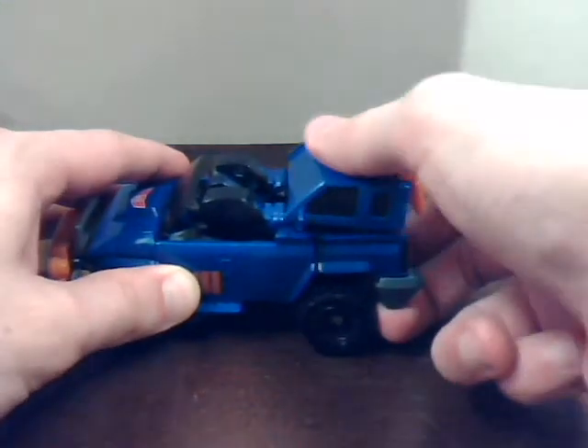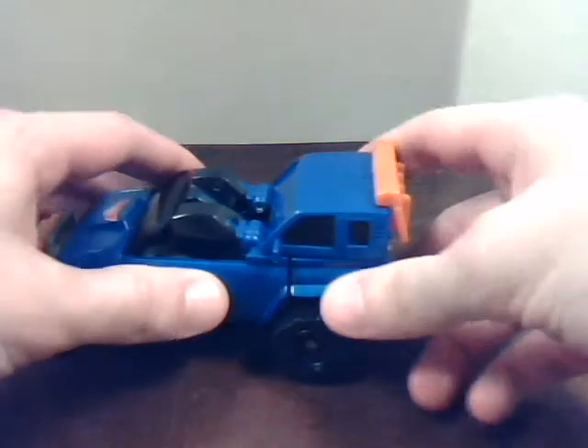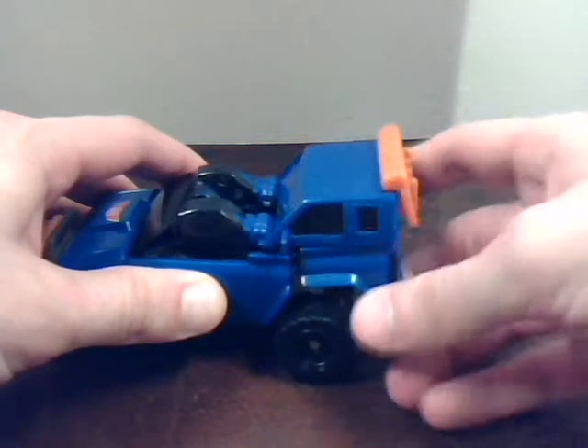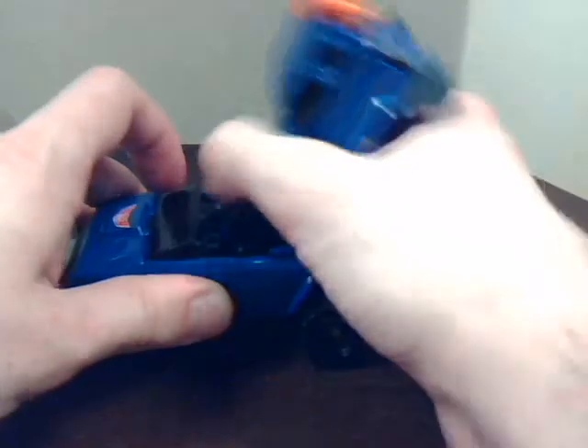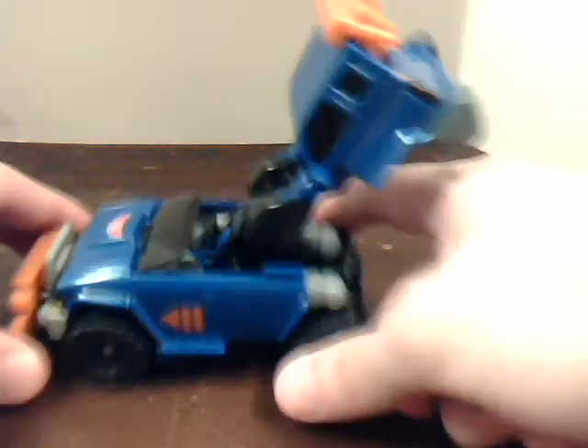Pull it back, click it right in there. Those will become the back of his feet, or his heels. Then you pull his legs up, push the windshield down. Make sure his legs are sticking up at a diagonal angle, such as that. Now, here comes the part that I hate — transforming the arms. First of all, you have to un-peg his arms, which are very cooperative today.